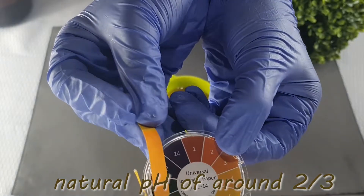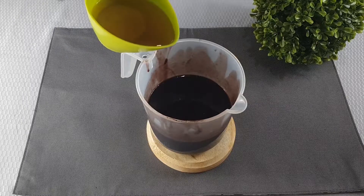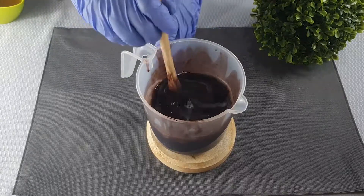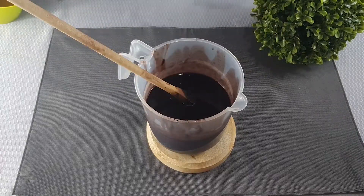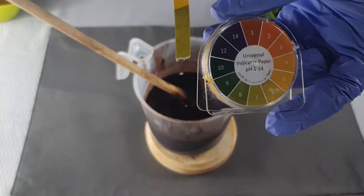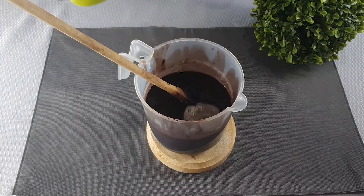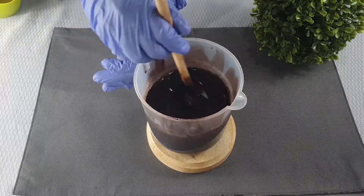Apple cider vinegar is a strong acid, so it has a pH at around 2 or 3. What you would do is add it slowly to the mixture and check in periodically to test the pH. We were aiming for a pH of around 5, because the pH of hair is naturally acidic — around 4.5 to 5.5 — but shampoos are typically between 5 and 7. We prefer ours to be at around 5.5.